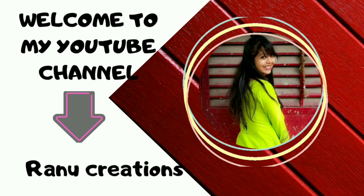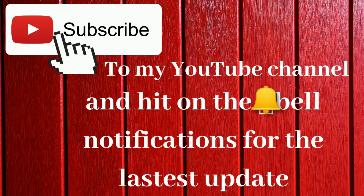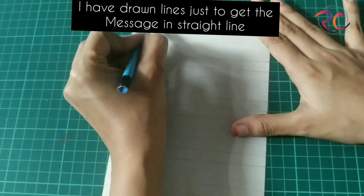Hello my crafty friends, this is Ranu from Ranu Creation. Welcome to my channel. Before we move forward, please subscribe to our channel and hit the bell notification for the latest updates. We need a white card paper.